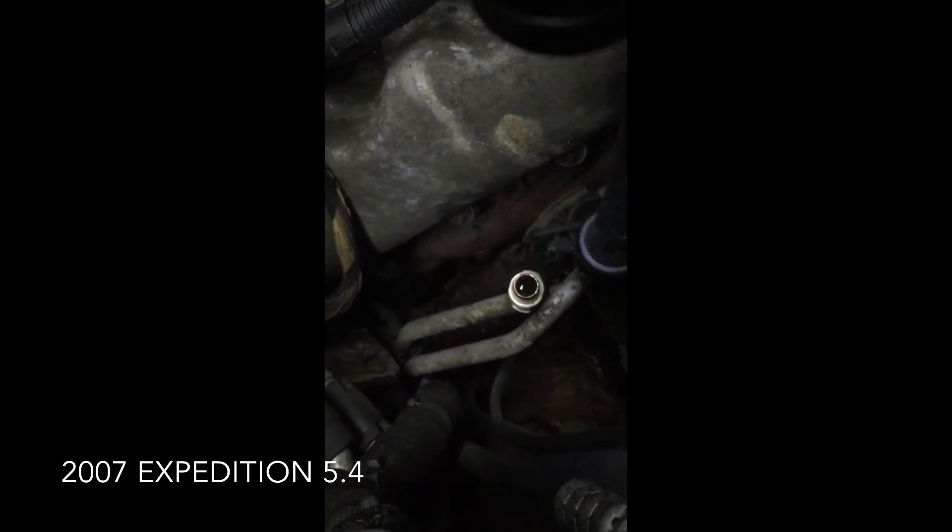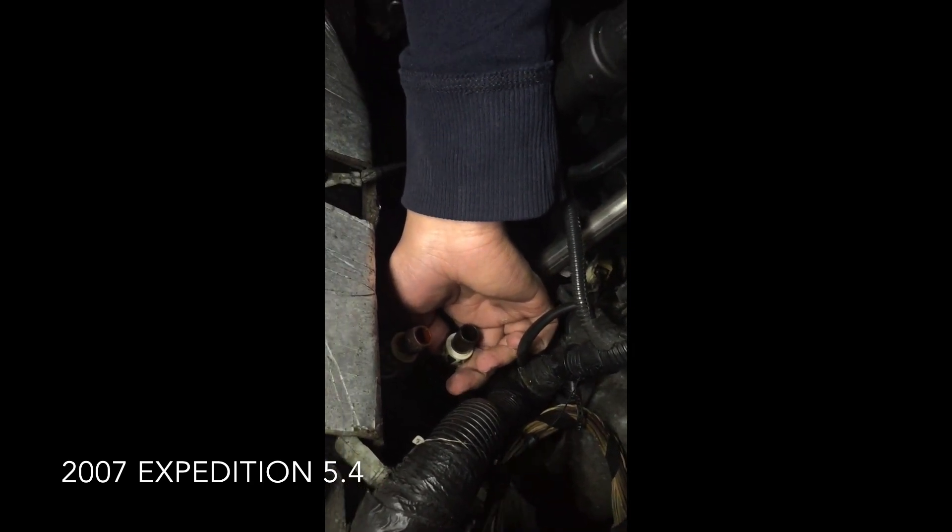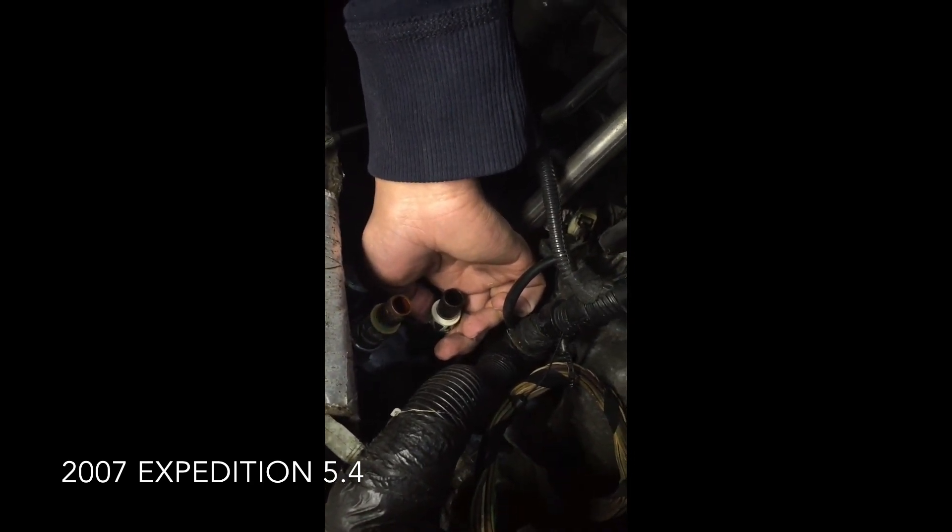Quite easy with two people — just pinching it together, holding it being pinched while you pull. That seems to do it. That was it to disconnect one of the hoses.